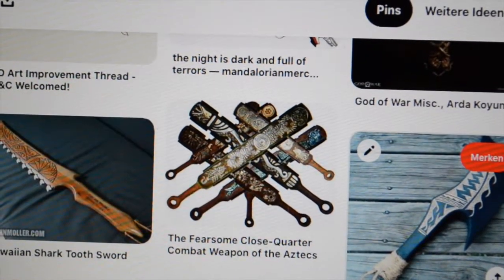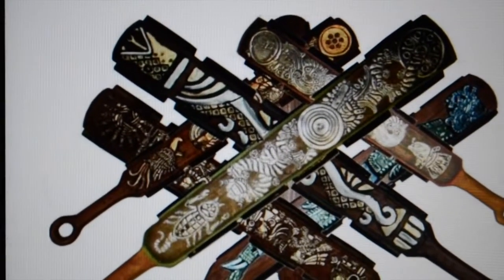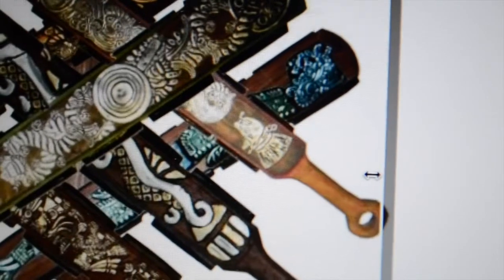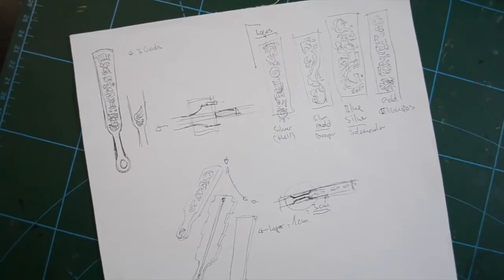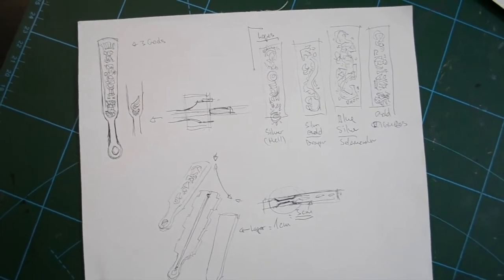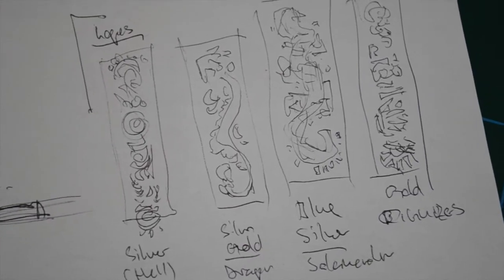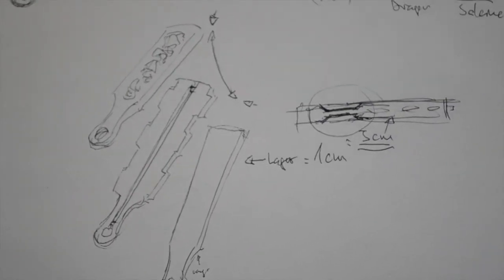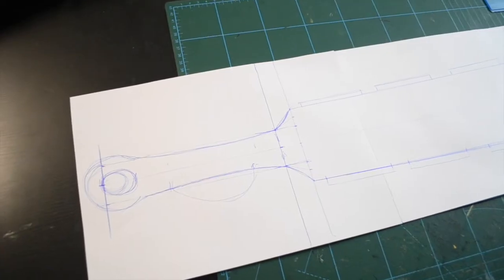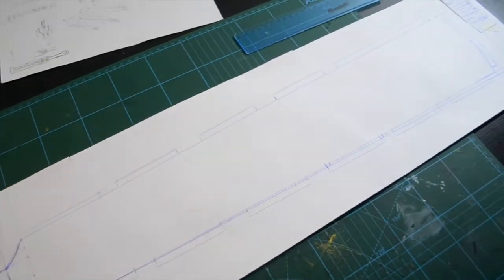First I went to the internet and found this awesome design of this mace. Then I drew some sketches and made my own designs, and then I tried to draw a real-life model.